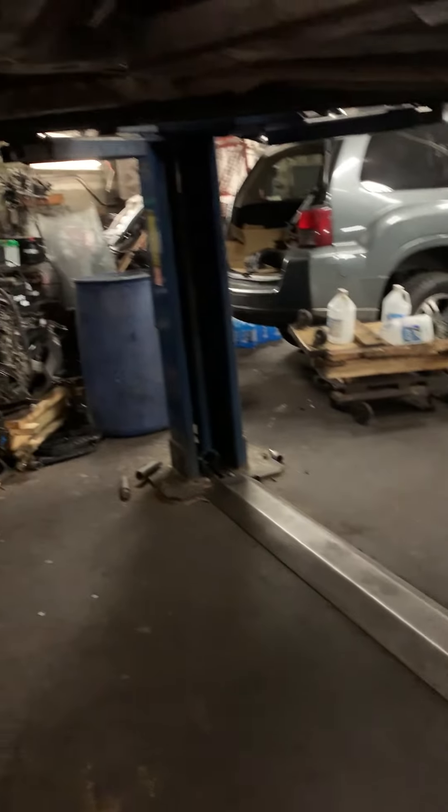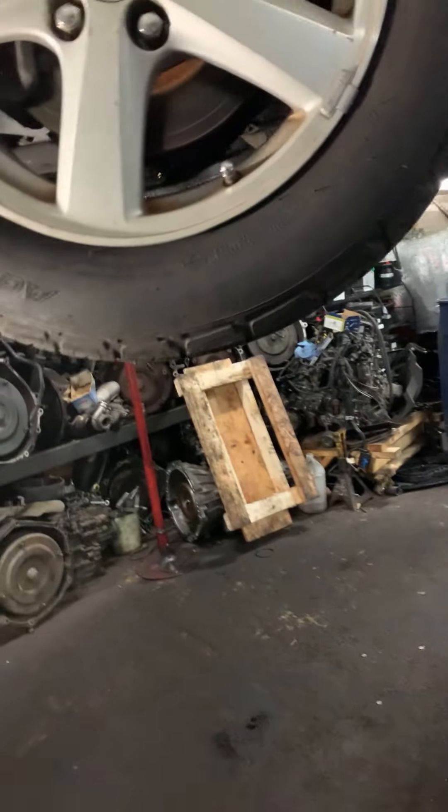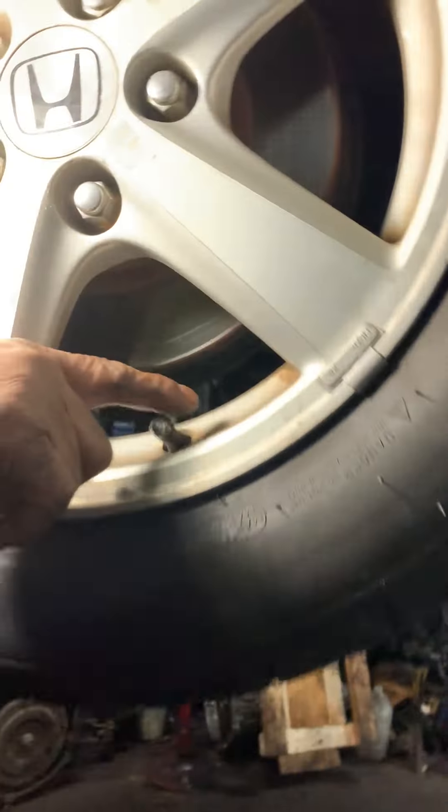What is that? Look at this side — you see the screw hole and everything?